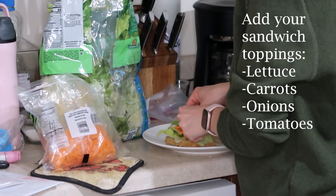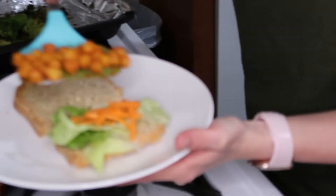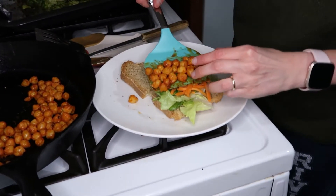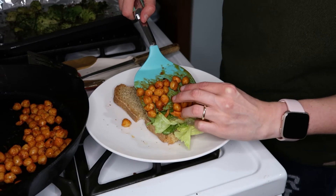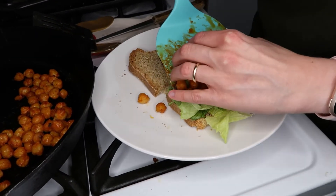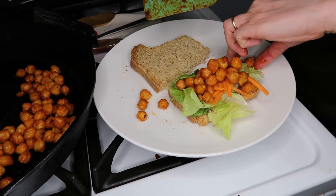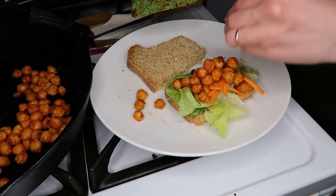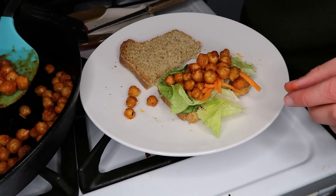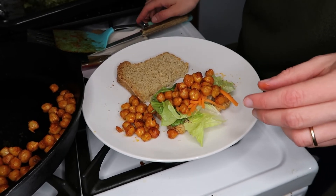Wraps might be easier to eat with the whole chickpeas — not sure. Take a few and try your darndest to get this on the sandwich. Don't be afraid to use your hands. If some fall off, well, they're all just going to fall off eventually. For good measure, just toss them on the side because I want a whole bunch.